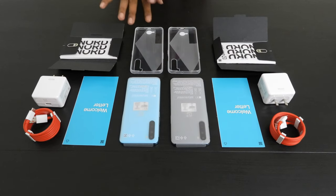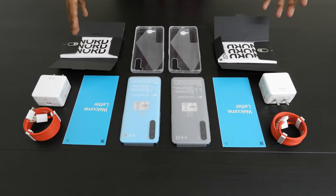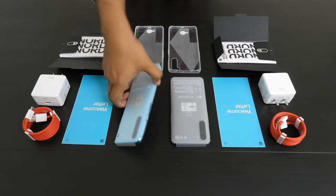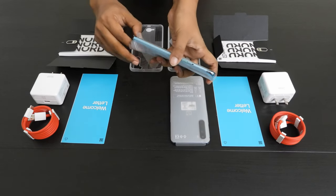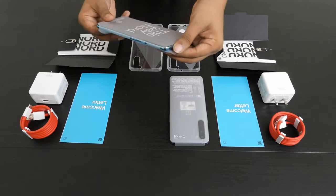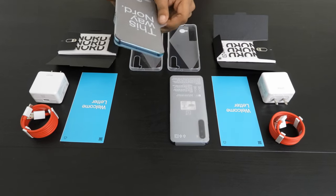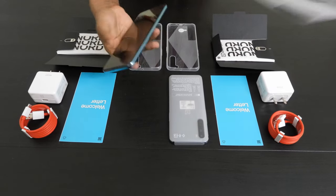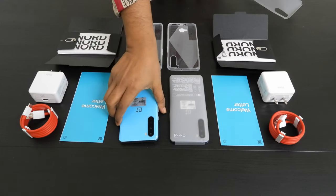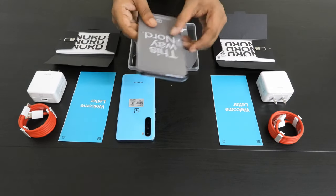I got it unboxed and reorganized it a bit. Now let's go through them and see what's inside. It comes in a sleeve of some sort, very translucent, very sleek. This is how we open it — nice. This is the blue one, this is for my wife, and the other one is the black one, this is for me.